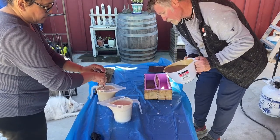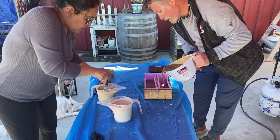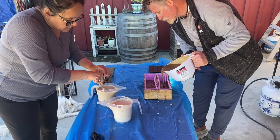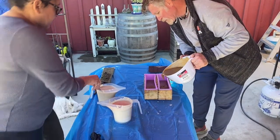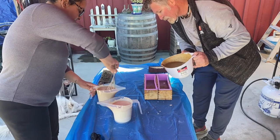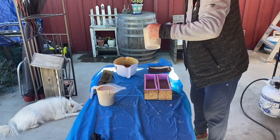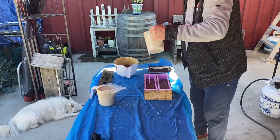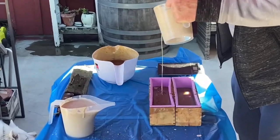We pour the darker shade of brown batter into the mold, filling it up about two-thirds of the way to the top. Then we take the lighter color browns or tans and pour from a higher level so that it kind of penetrates, goes down, and swirls into that dark brown. That's what we're doing right here.